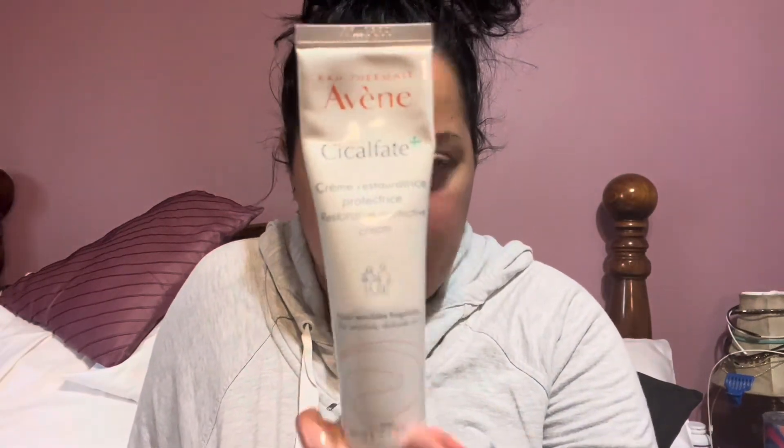I don't think Sephora carries Avène, to be honest, but Rexall Drug Stores and Shoppers Drug Mart in Canada carry them. And I'm sure CVS on the American side should carry them as well.